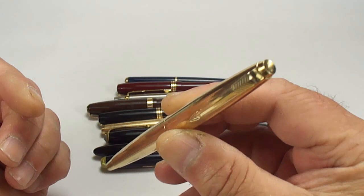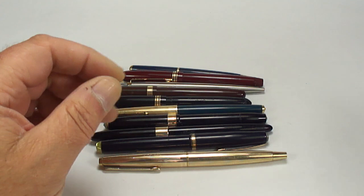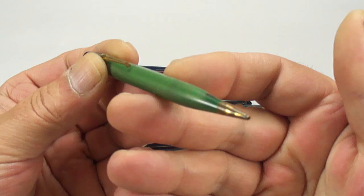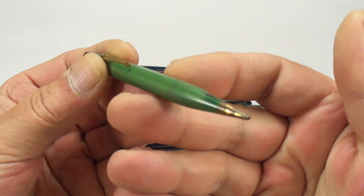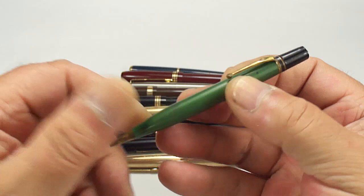A nice Parker 45 in gold filled — they term these as the Insignias, the top of the range within the Parker 45 line when you have these gold colors. Somebody will enjoy that. We've also got a little Conway Stewart pencil in a sort of green color — I think it's a number 2R. Anybody looking for a pencil, it's there and available.